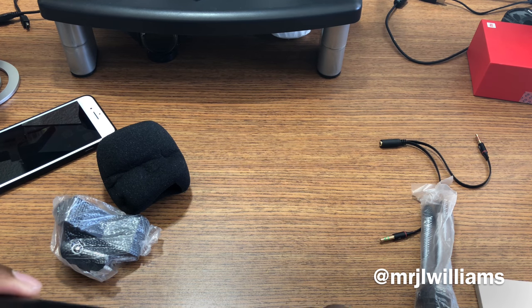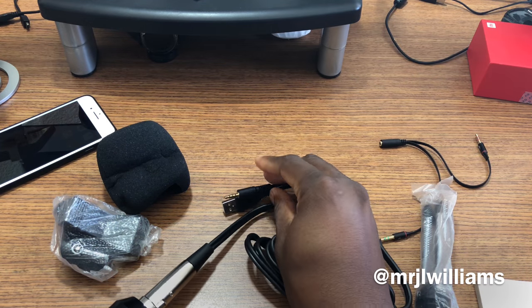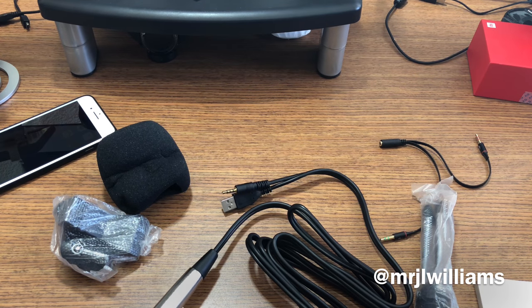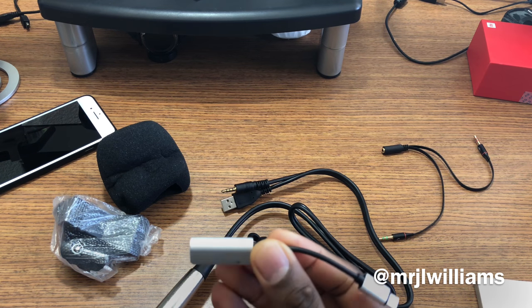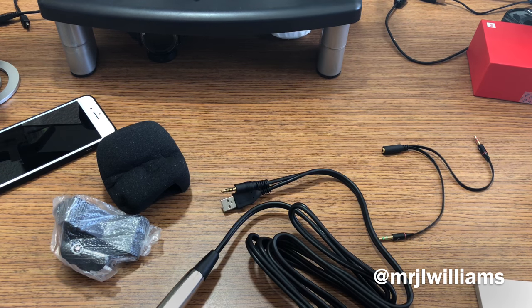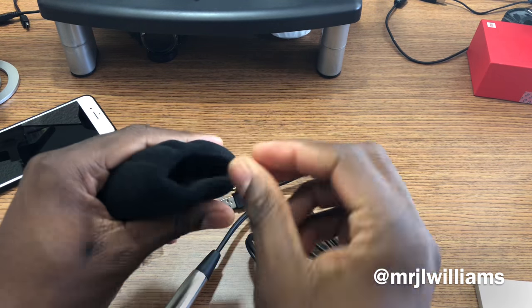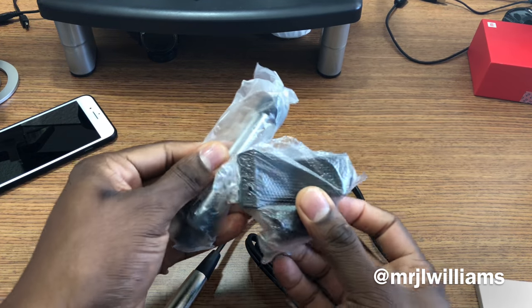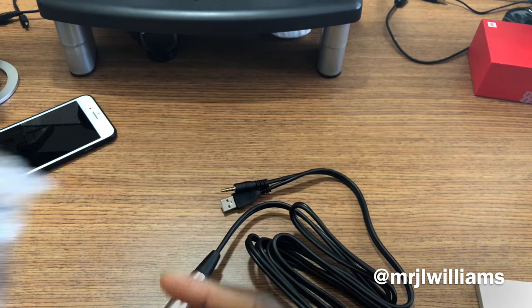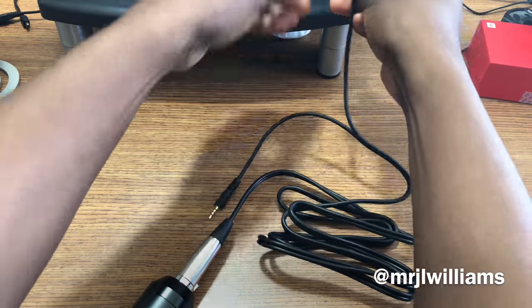You can see if it actually works with the iPhone — it plugs in like that. Now my current iPhone obviously doesn't have a headphone jack, so I'm going to use my trusty adapter here. You do get the little microphone cover, and this right here is just a stand kit.